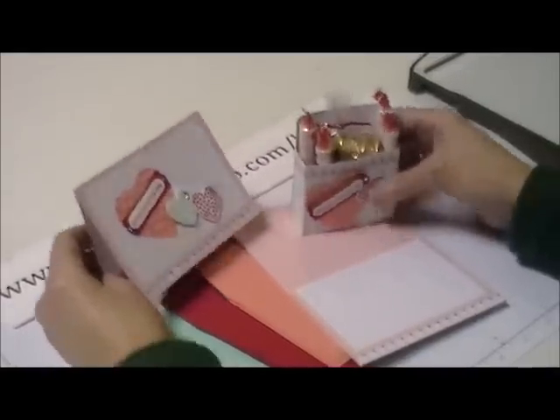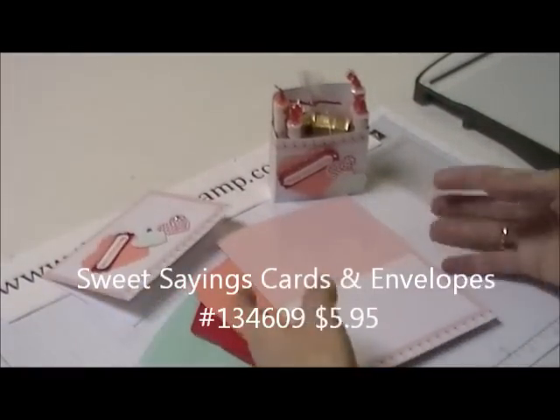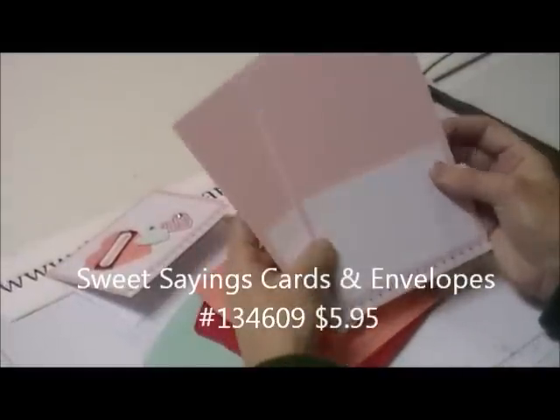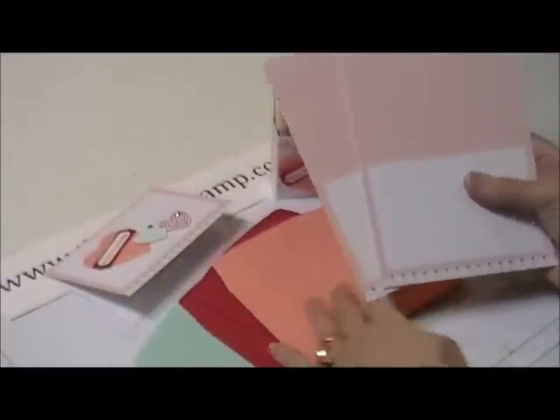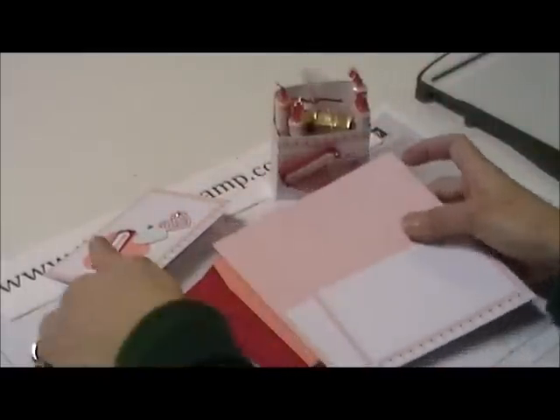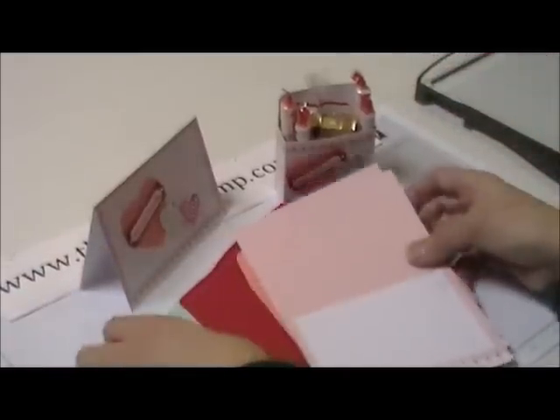This is the Sweet Sayings cards and envelope. You get 12 pre-printed scored cards and then the coordinating envelopes. So with 12, you could make a card and a box for six different people, or you could make all cards, all boxes, whatever you'd like to do.